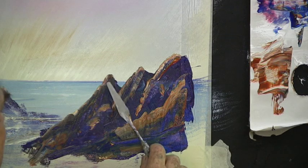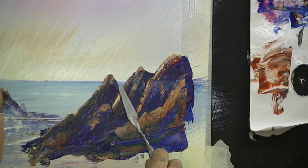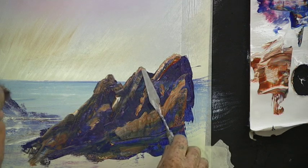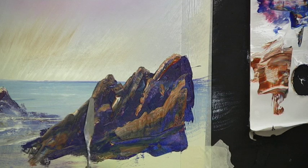Now this bit here I don't quite like — what's going on there. Let's change the shape. It's a bit too pointy there so let's change the shape of that rock. And this one — don't overdo it, just touch it on where you need it and let's leave it like that.